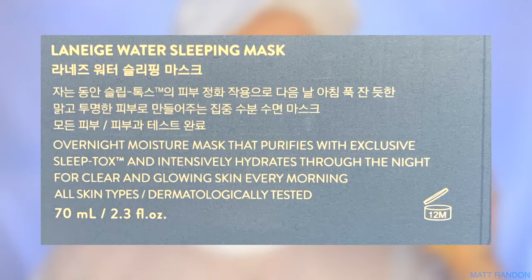Going back to reading from the tub, it says that it intensely hydrates throughout the night for clear and glowing skin every morning, and it is also for all skin types. This sounds all very bougie and very extra, but I'm super excited to try this out, so without further ado let's get to experimenting.